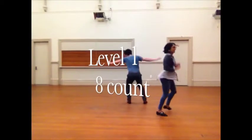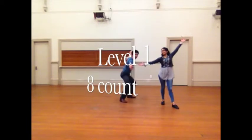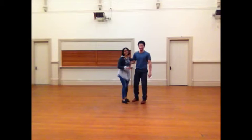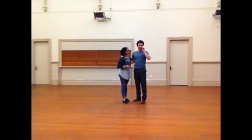Hey there! Hello! Welcome to Pondinal Recap! Alright, beginner class.